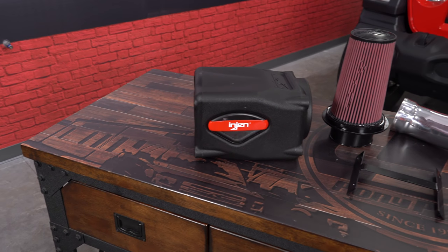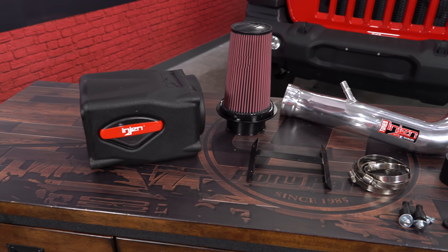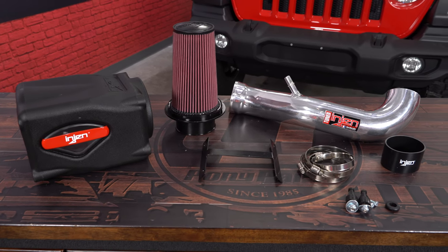This intake is also available in a black tube with a dry filter. However, we're going to get this installed on our two-door JL Wrangler and see how it performs.